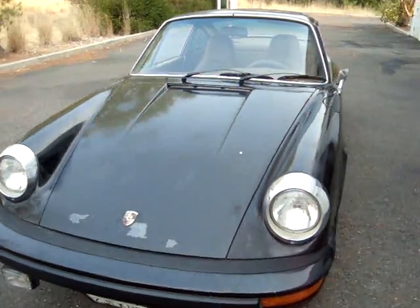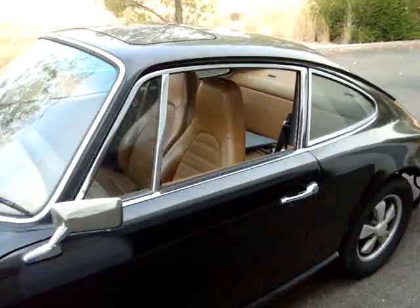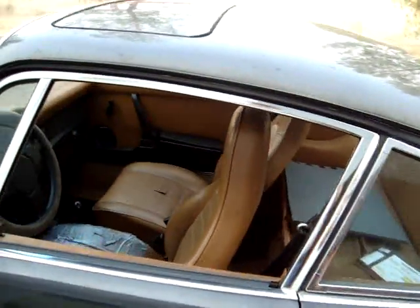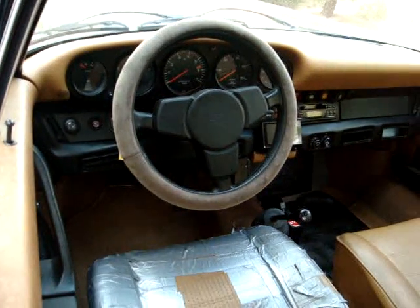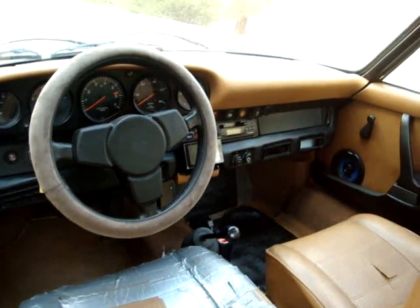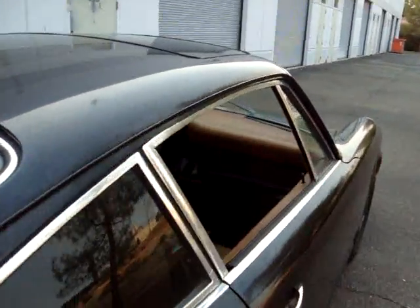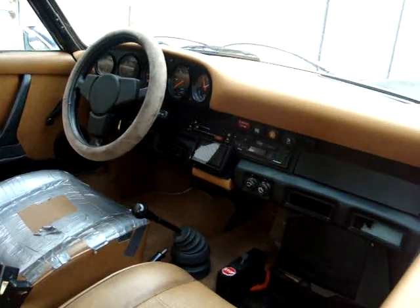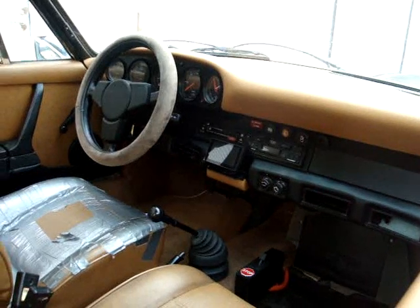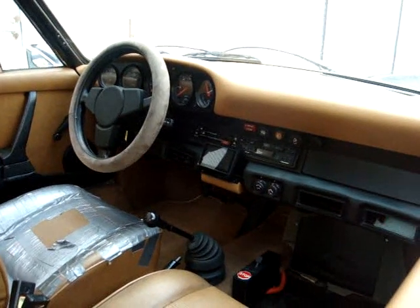Let me show you the inside. It's rough at this point — not yet restored. It's going to have leather interior and will feature air conditioning. We'll go for a little ride too and show you how this thing handles and accelerates.